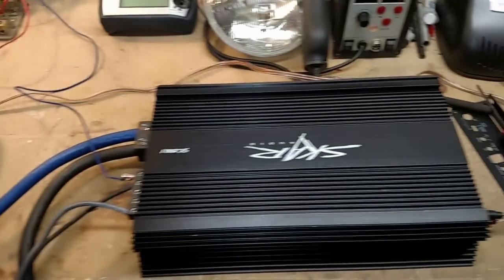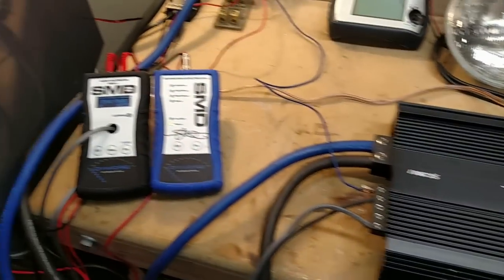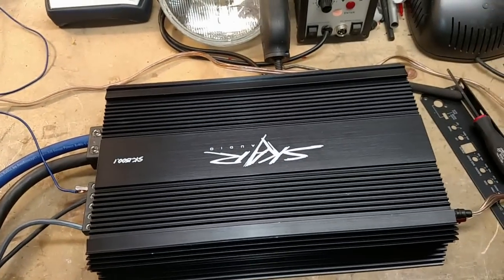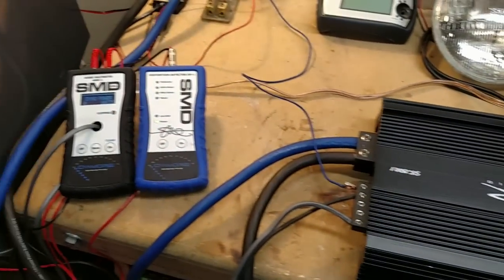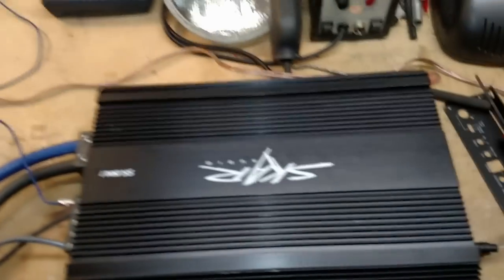Today I'm making a video, not so much an amp test, but more of a comparison. I've had a lot of people tell me that my setup here must not be accurate because of the way some of these power measurements are coming out on these amplifiers. So today I'm going to do a test, or a comparison.